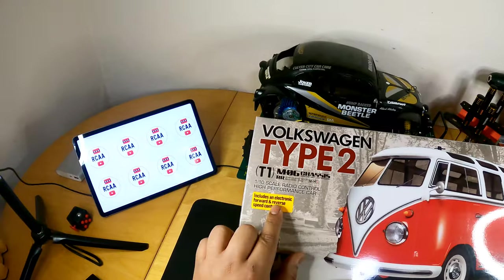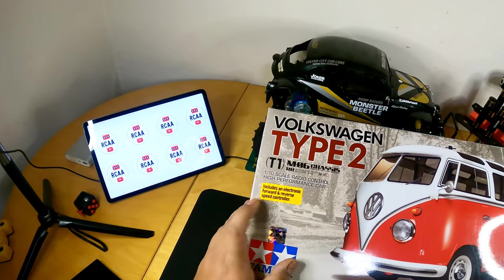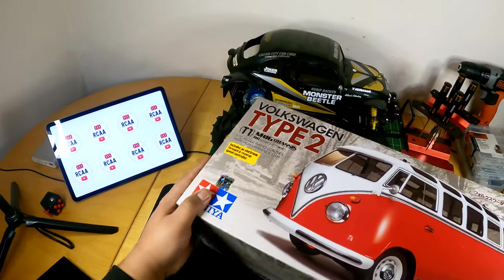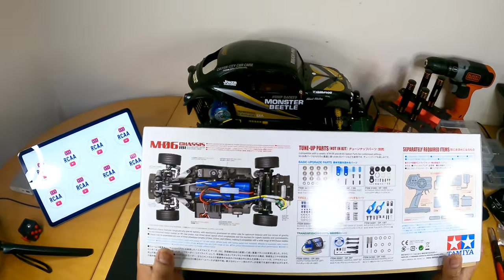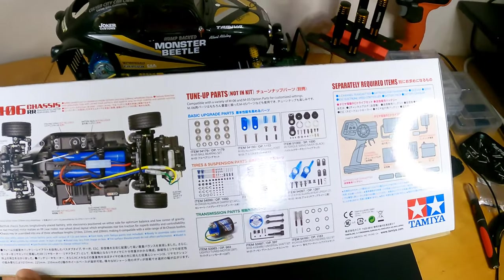This one comes with a speed controller which can go forward and reverse. Usually you have to supply your own radio controller and receiver. Let's have a look at the tune-up parts you can get for this, which are not included in this kit.